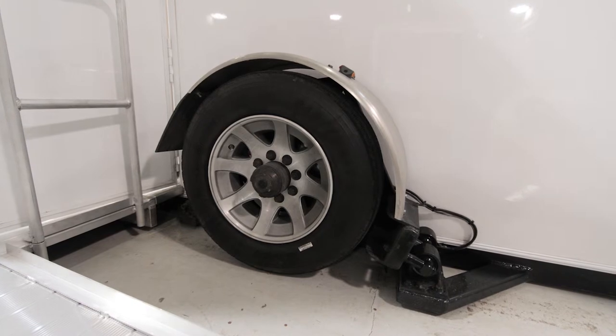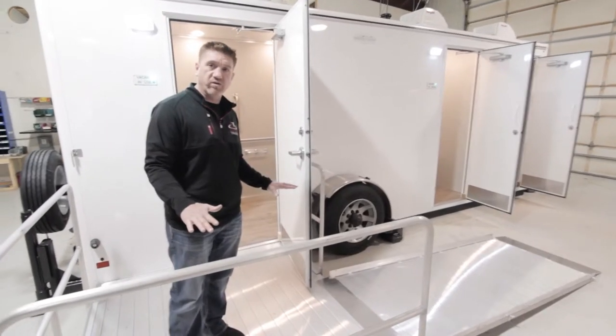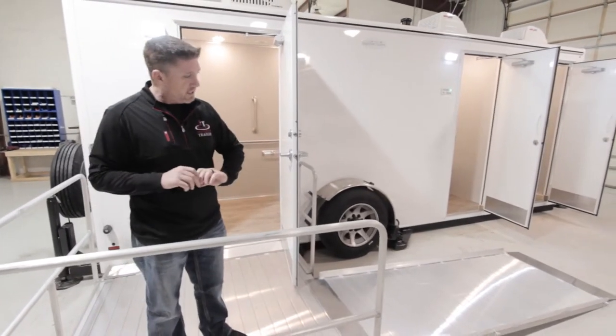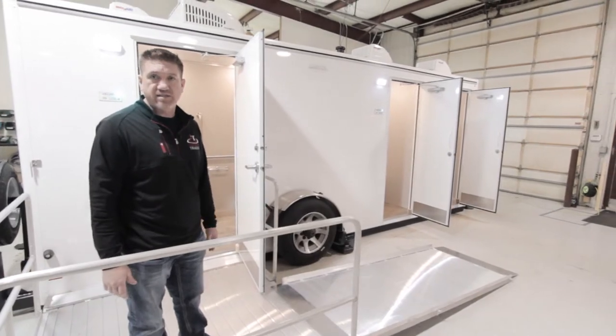It's got the lowering suspension on here, so you'll notice this trailer is all the way down on the ground, and that reduces the need for an extremely long ramp or big landings. It makes for a quick, easy setup.